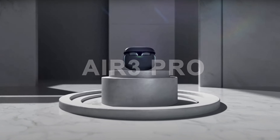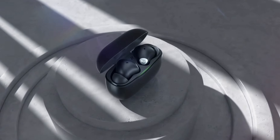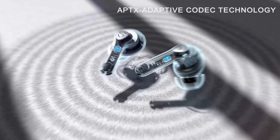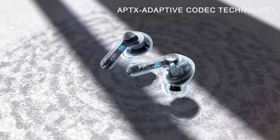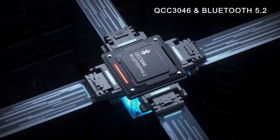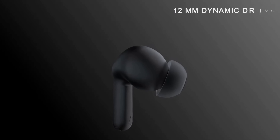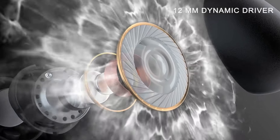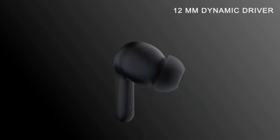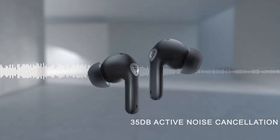The Soundpeats Air 3 Pro has a Qualcomm 3046, Bluetooth version 5.2. It restores natural sound and provides an efficient battery life. It supports APTX Adaptive — Qualcomm's newest and most powerful audio decoding. It also features a 12mm biological diaphragm, with punchy bass bringing a dynamic sound profile. Portable and delicate design.